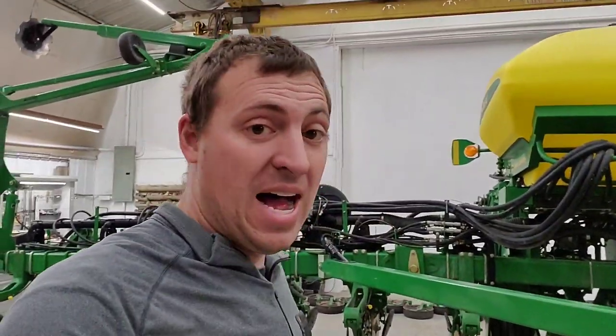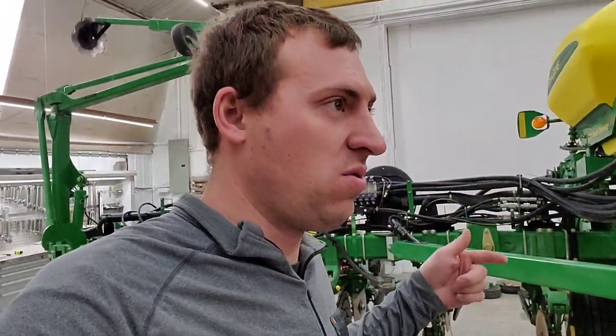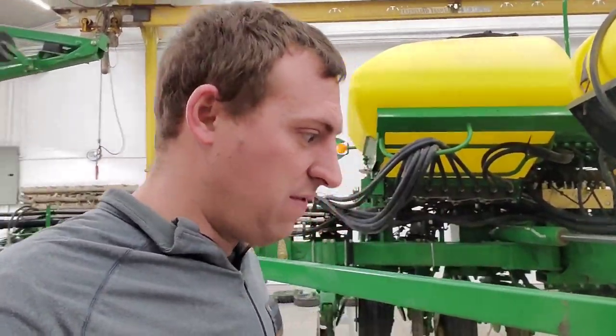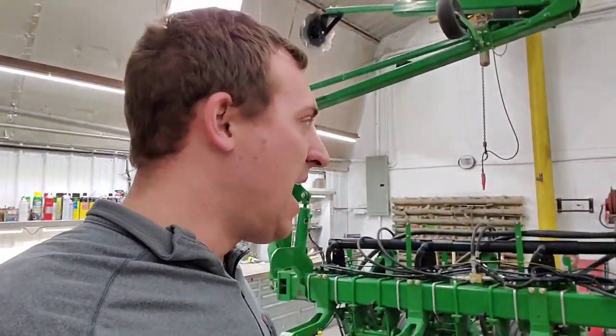Seed truck's here, gotta go get it unloaded. So honestly I have no idea what I just recorded — in the last two hours I've unloaded two seed trucks, only one of which I knew was coming. The other just showed up when I was already halfway to lunch. I went and tried to talk to a potential seed customer, didn't find anybody there, ate lunch, did some computer work, paid some bills. Now I'm back — let's get back to working on this planter.